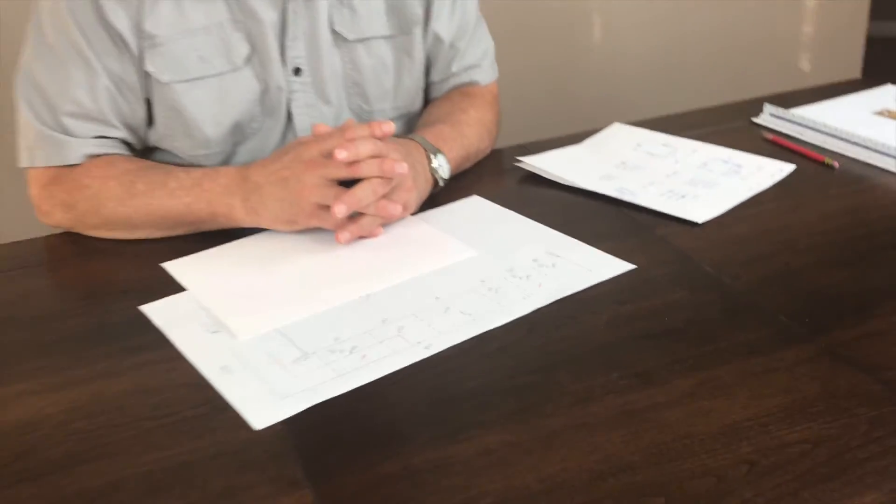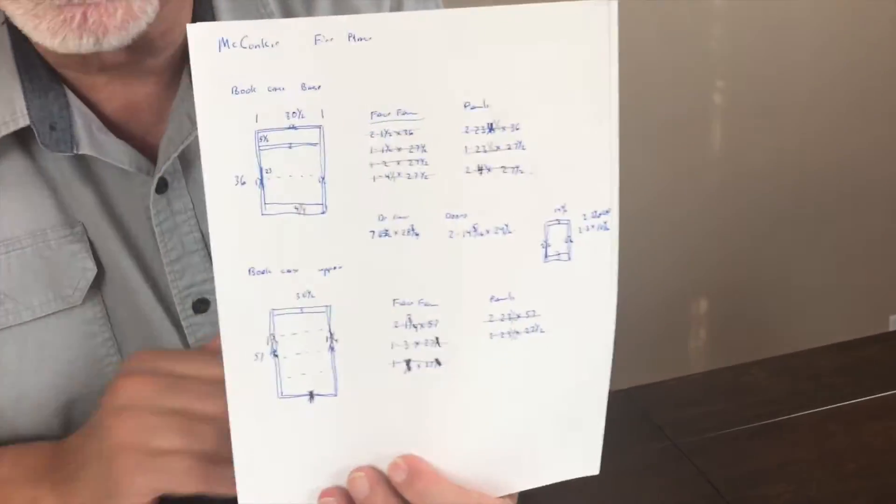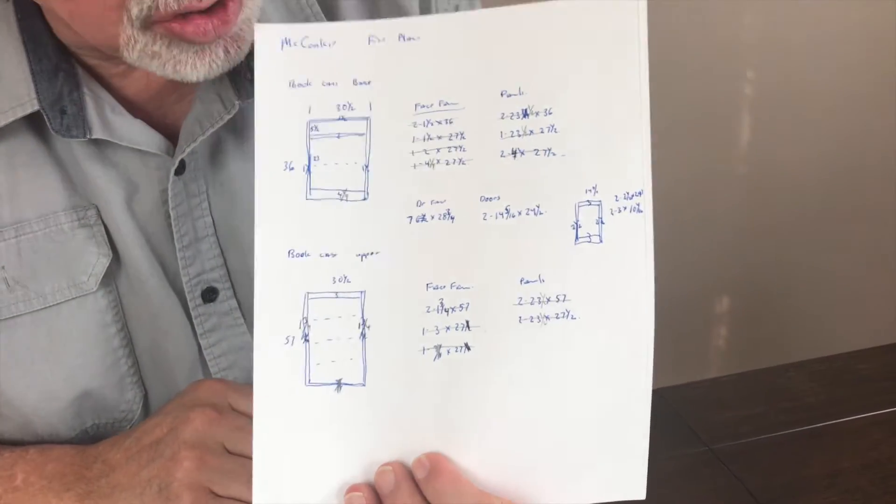Welcome back to Woodworking with Wes. We're on segment three of our Blueprint to Build series. Today we're going to be turning the layout drawing that we made in our last segment into the crude shop drawings that I typically take into the shop to do my construction.